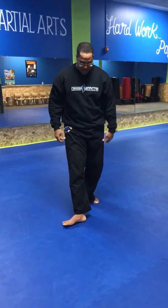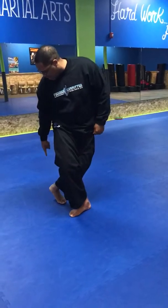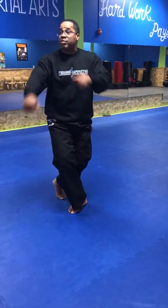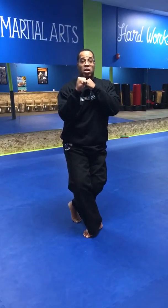Our next stance is our sumo stance. The sumo stance kind of goes with the straddle stance. So if I'm in my straddle stance with my knee tension pushed out, when I do a sumo stance I want to take my toes and push them out just like so. Kind of makes you look like a sumo wrestler.